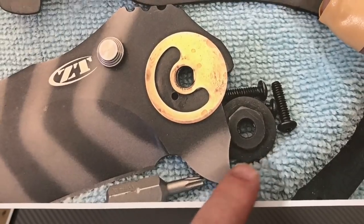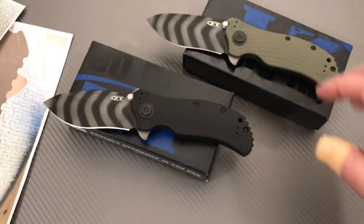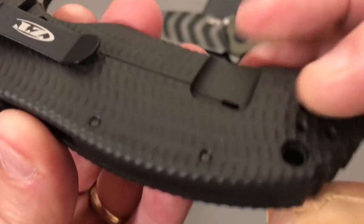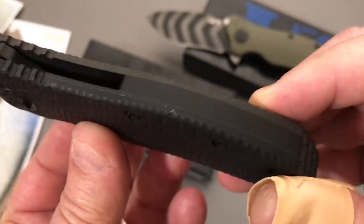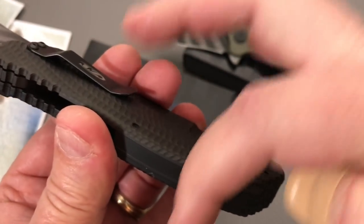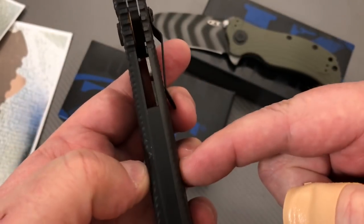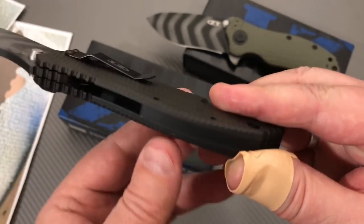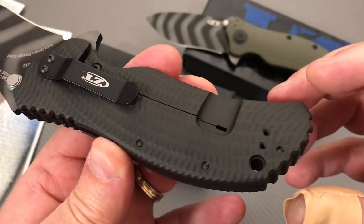There's the 3/8ths nut. There's my torque wrench. These screws are really long because they go through the presentation side all the way to the back — they screw into the titanium frame back here. There's not a little spacer where a screw comes through from both sides into a threaded spacer or anything like that. This spacer is not threaded — it just goes through like that.